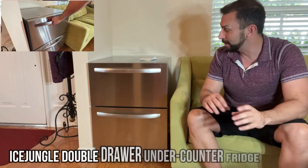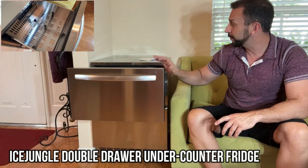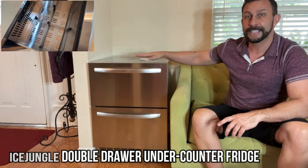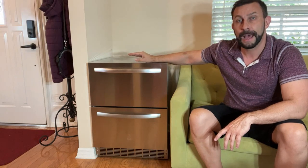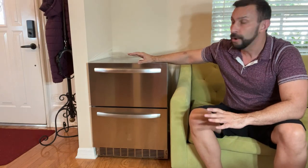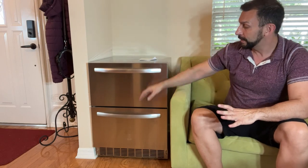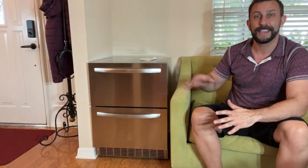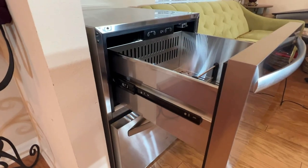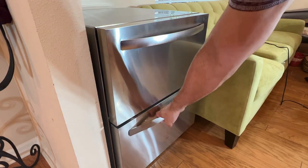Hey folks, Adam here, Elite Demonstrations. The good folks at Ice Jungle were nice enough to share this with me. This technically could go under a counter — it's the exact right height for your countertop. So if you have a bar or just a nice kitchen setup, you can put this and have drinks and frozen items all ready to go. I'm going to leave it right here in the living room for now, because I think that's fun. This is the front office, the formal room, and I can grab my sodas and things while I work.